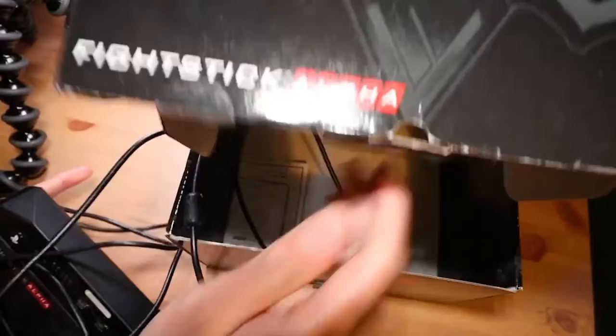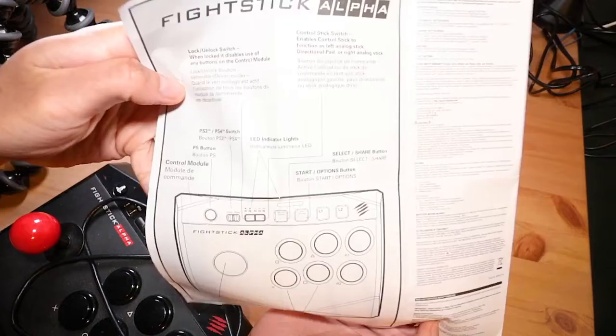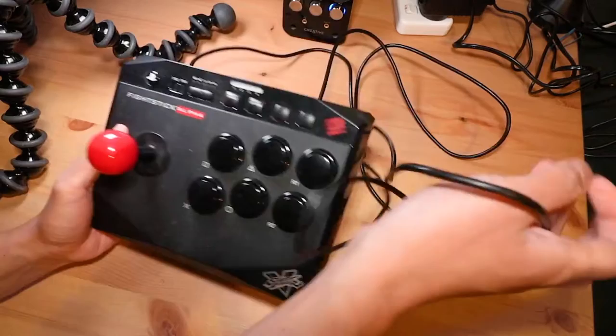And there we are — an arcade stick, a bundle of wire, and a nice manual. Decent quality looking USB cable. Taking a quick look at the manual, it's pretty simple — it looks like everything that was on the box anyway: Fight Stick Alpha, lock/unlock switch. Not really going to go into that.